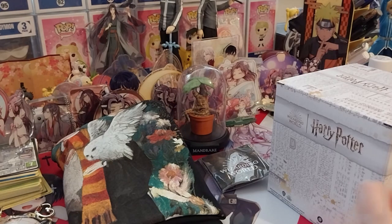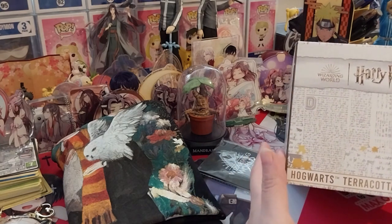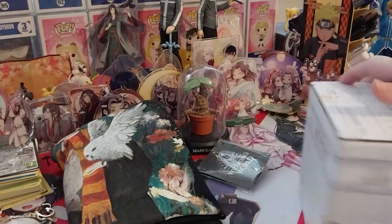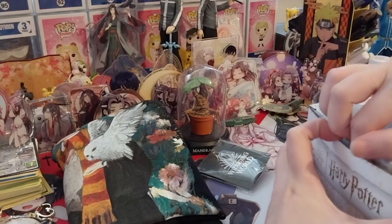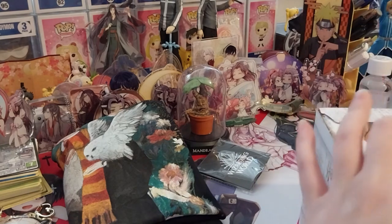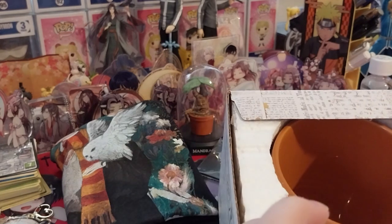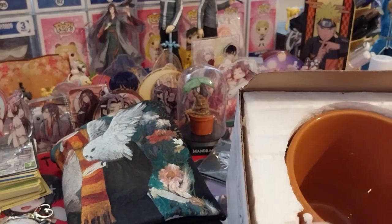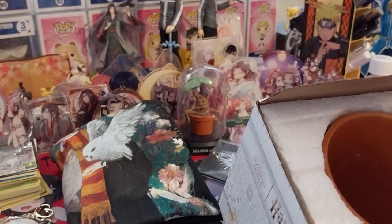Next up we have a Herbology terracotta pot mug. I would probably sell this though, because I don't collect mugs.